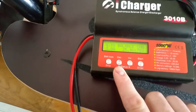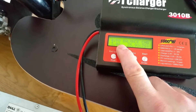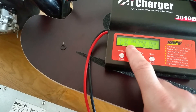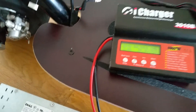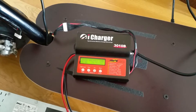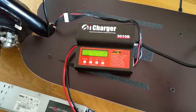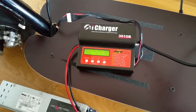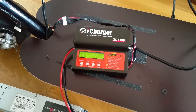Usually you charge to 4.2 volts per cell, but here I've set a custom setting to charge up to 4.10 volts. This actually reduces stress from lithium plating on the cells. If you charge to 4.2V you get about 700–800 cycles, but if you charge to 4.1 or 4.05 volts you get about 2000 cycles.